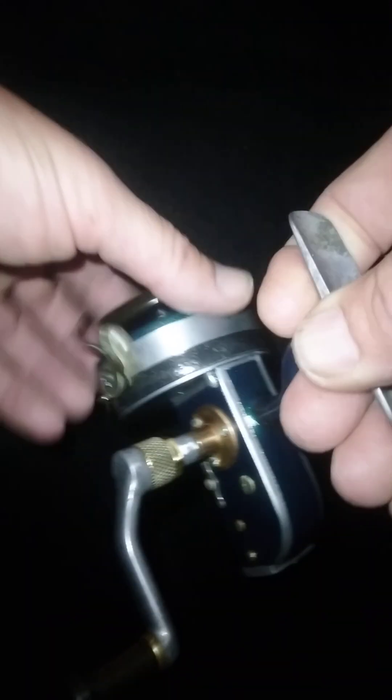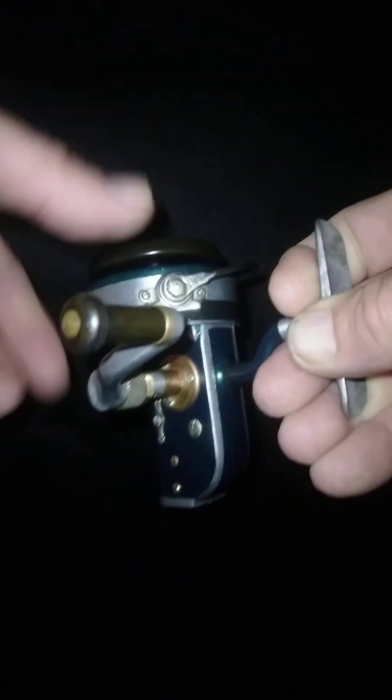Anyways, this one's real smooth as always — look at that. The bail arm is real good. This one's got a real nice pronounced drag click to it, and that's all working good. This one turned out real good — just a homemade reel from parts.